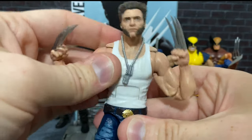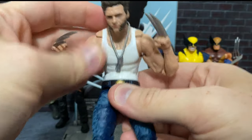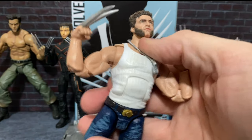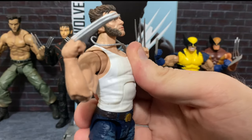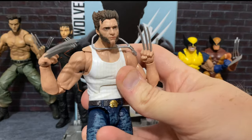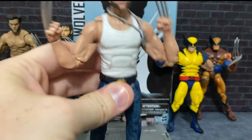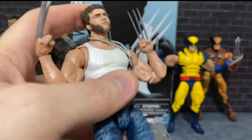We also get a hinge here — an ab crunch that goes really well. He can go really far back, really far forward. And the best part is none of them actually make the sculpt look weird. It stays really flush no matter what you do, and it really doesn't look too odd at all.